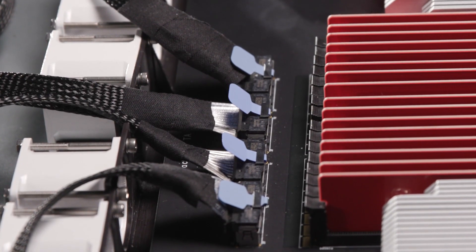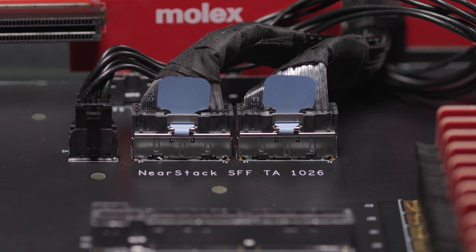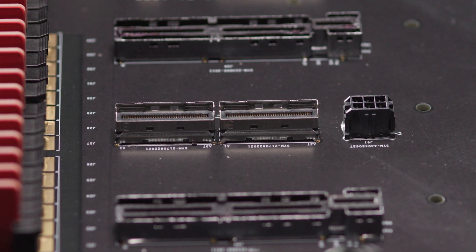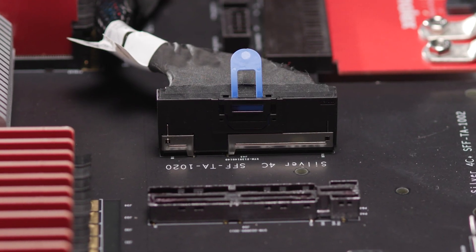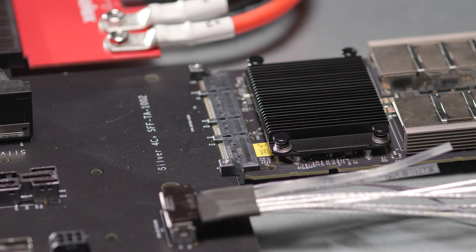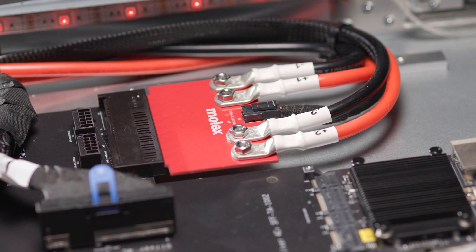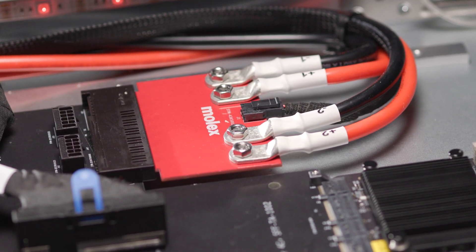Featuring NearStack PCIe, also known as SFFTA 1026, Multi-Track MCIO, Sliver 4C, Sliver 4C Straddle Mount, and MPIC solutions for power connectivity, including OCP IT gear harness.